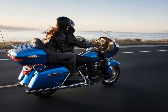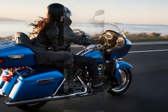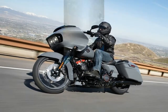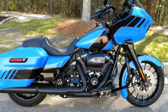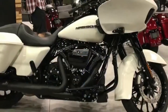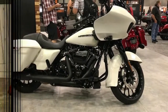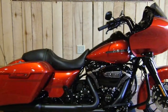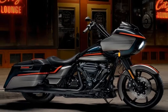Inside the fairing we find the infotainment interface braced by the speakers, with a speedo and tap down in a handlebar mount housing. The base RG rocks — if you'll forgive the pun — Harley's Boom Fox 4.3 infotainment system, with the special's Boom Fox 6.5 GT available as an option. That comes with MP3, flash drive, and SD card compatibility so you can import your tunes any way you like through the USB port.